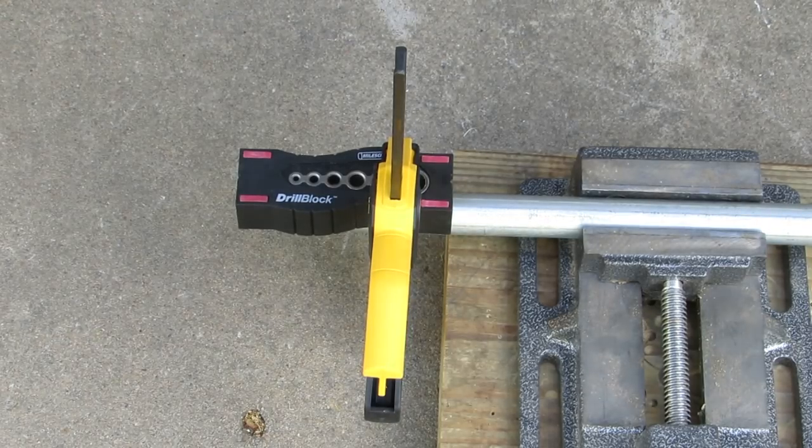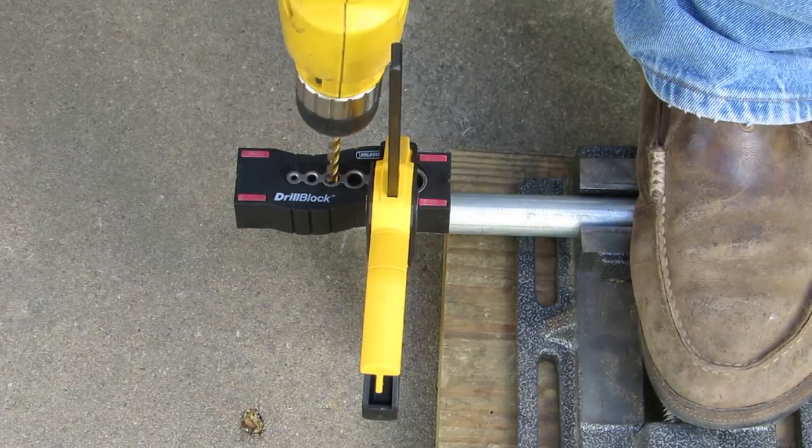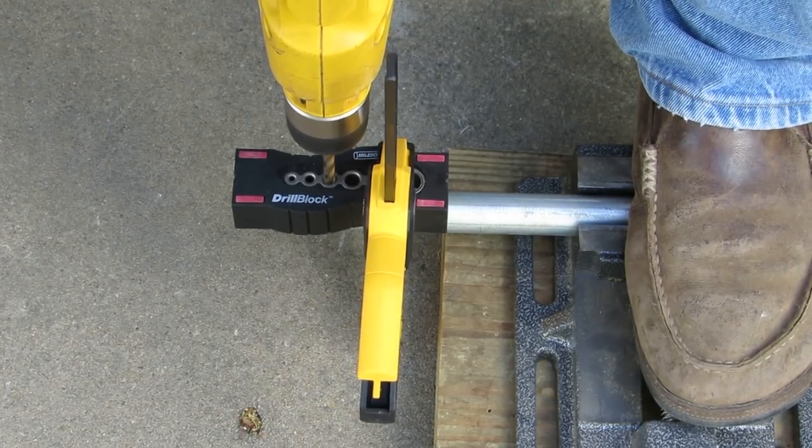To drill holes through conduit, you will definitely want to use a drill guide. It fits on the conduit so your holes are centered and perpendicular. To learn how to use it, follow the link at the top of the video.